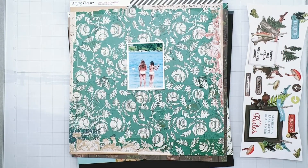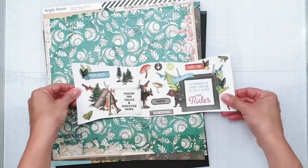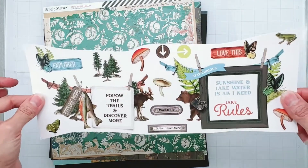Hey guys, welcome back. Popping on to do a layout for the scrap room. I am using the Simple Stories collection called Simple Vintage Lakeside. And of course it's vintagey, but there's this whole outdoorsy vibe - the fish, the moose, the bear, the mushrooms, the whole thing going on.